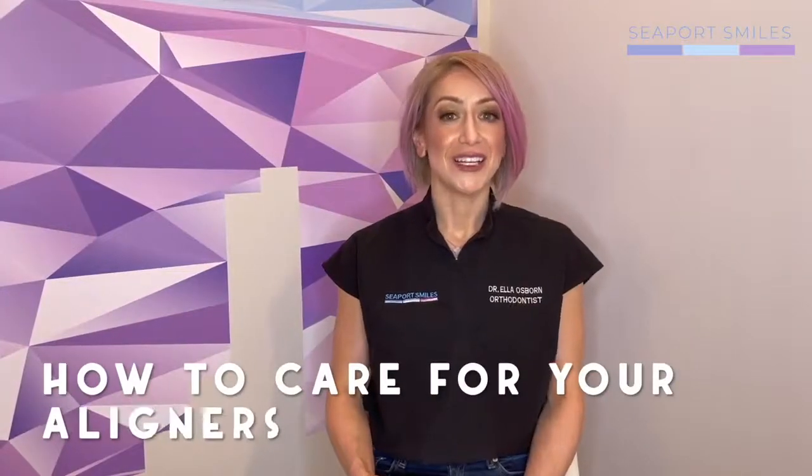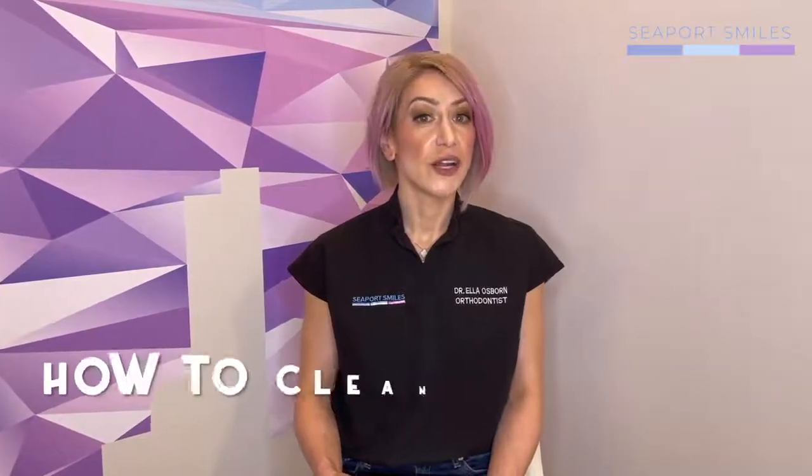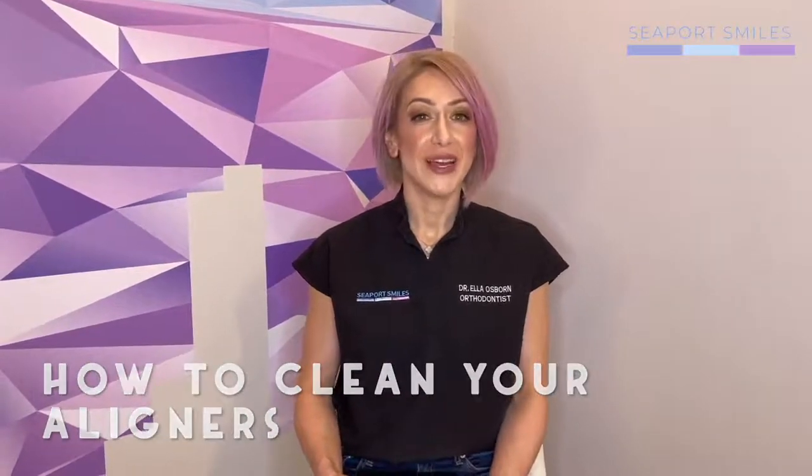Now we're going to review how to take care of your aligners and some common questions. The first one is, how do I clean my aligners? The best way is to brush them with a little soap, water, or toothpaste — ideally after every meal if you want to keep them very clear. You can also use the cleaning crystals that come in the kit or denture cleaner solution from CVS or Amazon. It works very well and you can do it once a day to keep them optimally clean.